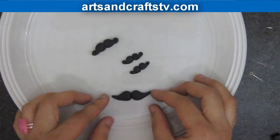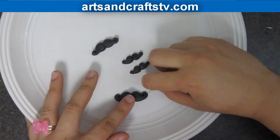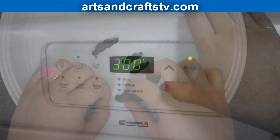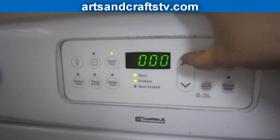For the big mustache that we will be using for the necklace, we will insert a bent eye pin on each side. Then we will put all of our pieces in the oven for the amount of time and temperature indicated in the packaging.